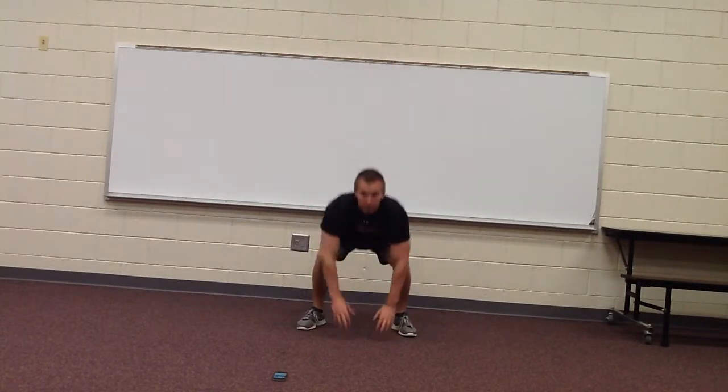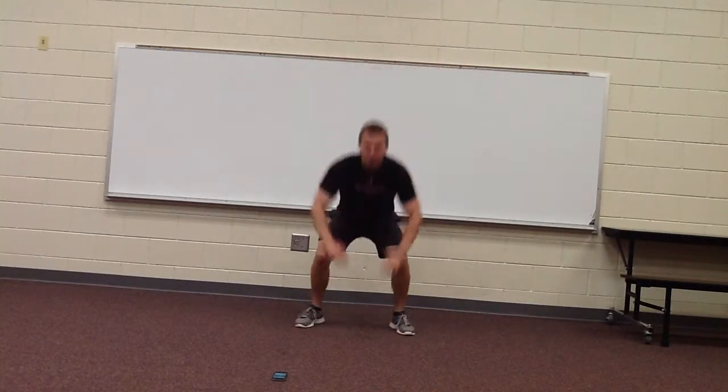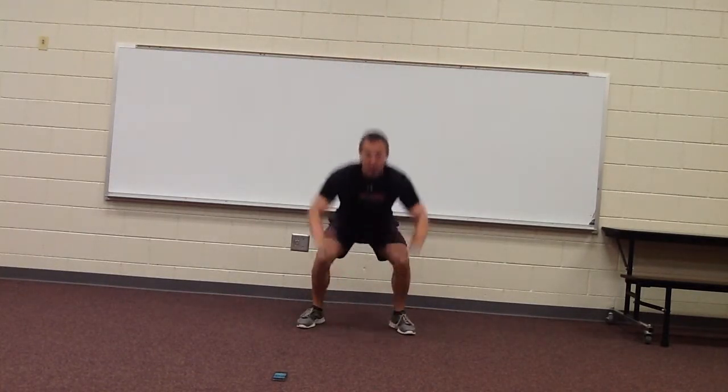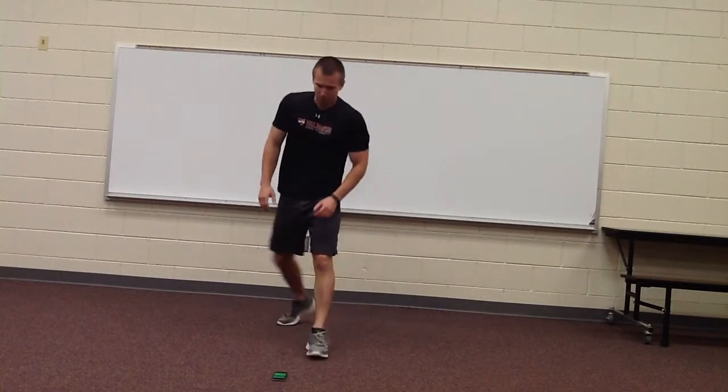Ten more seconds, keep going. Good. Turn it down — next thing we're going to do is the bridge.